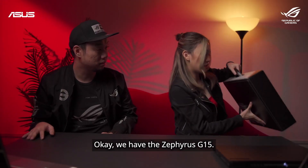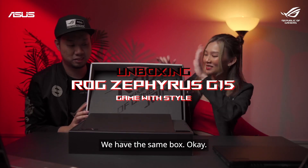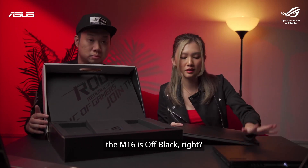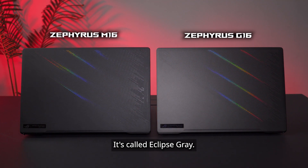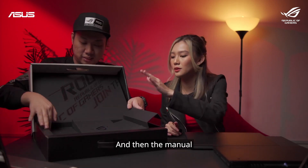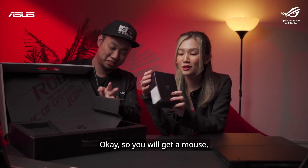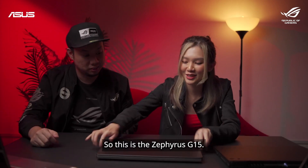Next we have the Zephyrus G15. It has the same box style, and the laptop is right here. Right off the bat, I can see a slight difference — the M16 is off black, but this one is a little bit lighter. It's called Eclipse Grey. Inside the box we have the charging brick and the manual. And the mouse is in there too — the ROG Chakram Core Mouse. So this is the Zephyrus G15.